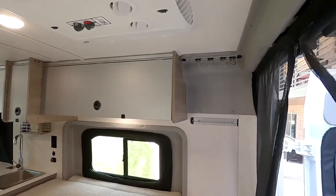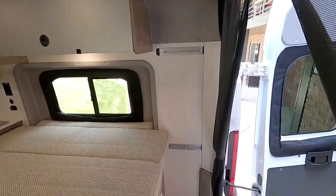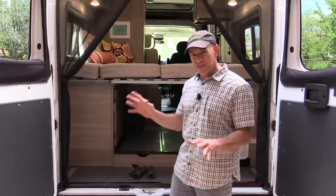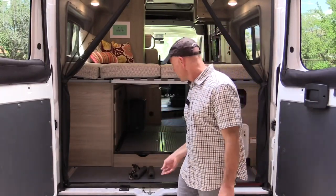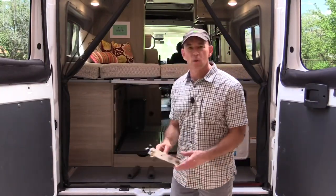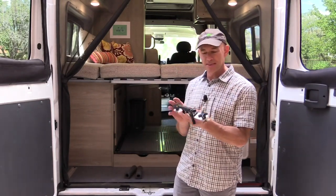There's L-Track that's mounted all throughout the cargo area and you can use that to mount your bikes. I'm going to show you a couple ways just to get you started because I'm sure there are many more things I haven't even thought of yet. The first thing I did was search online for an L-Track bike mount and I came up with something like this.